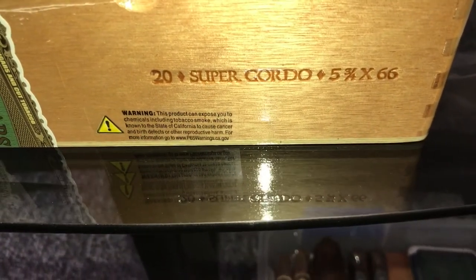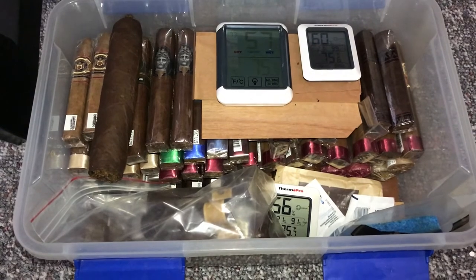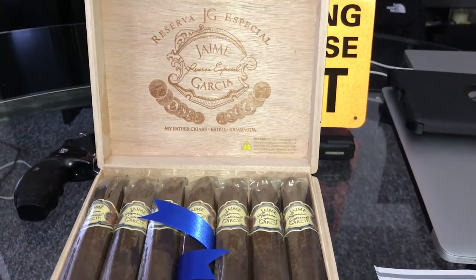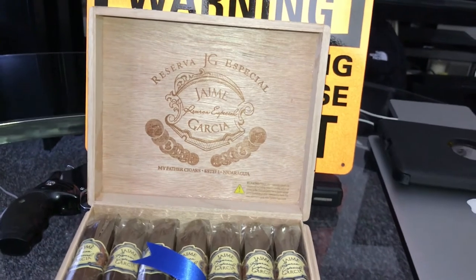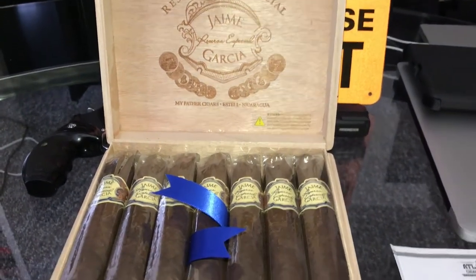Once again, this is the Army Garcia 55 by 6 — you get 20 sticks. I'm finna add these to the tupperdore. The majority of sticks in this box I bought online. I bought from a cigar spot called Smokies — three you get one free, not bad. Tobacco Land doesn't give you any type of deal, not even when you buy a box.